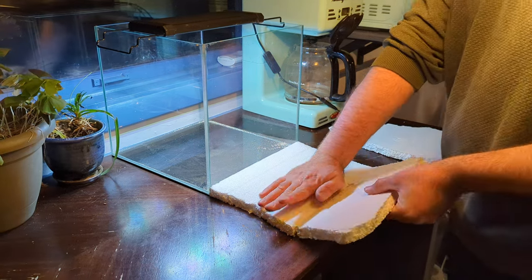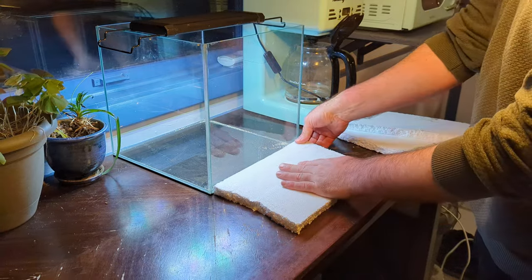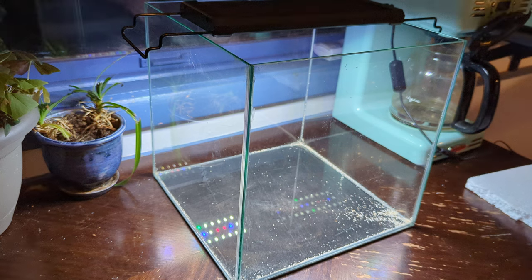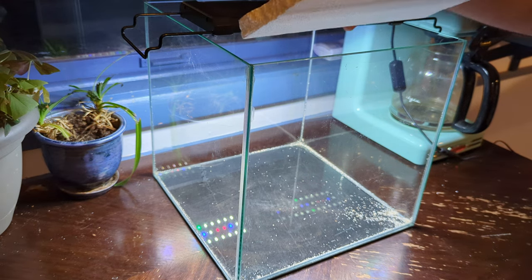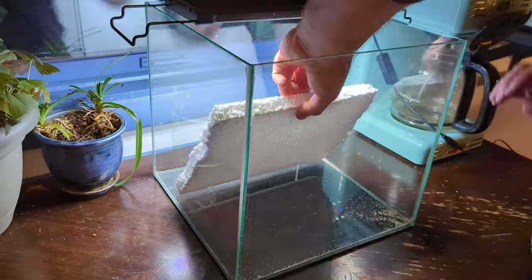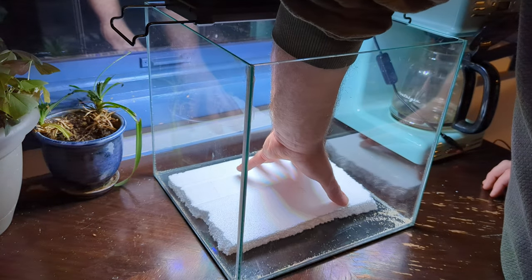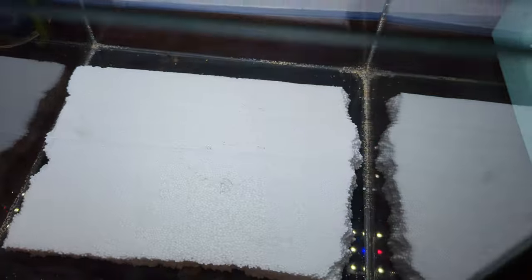So I put this foam here — it's just some styrofoam that came with a box in the mail, it's not specific for aquariums — and I make sure that there's a little bit of buffer room along the sides so that you're not going to be looking at the styrofoam when the tank is set up.